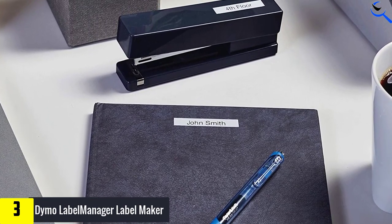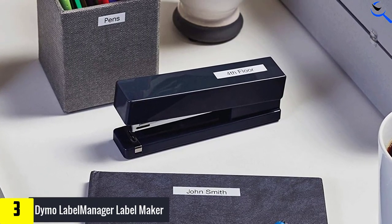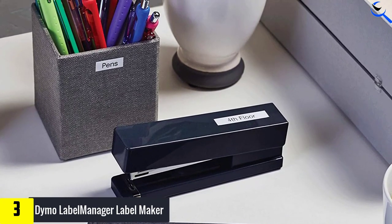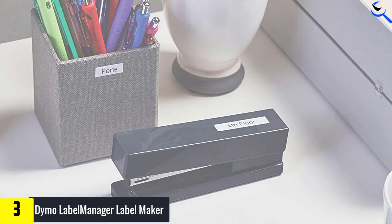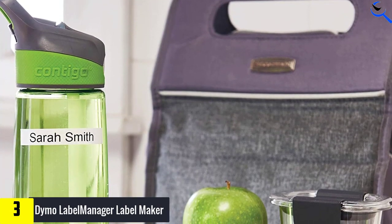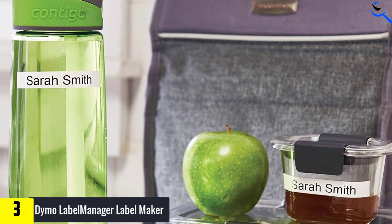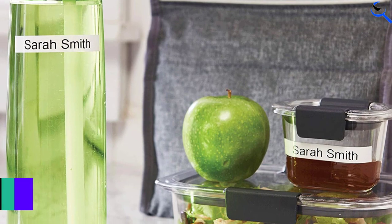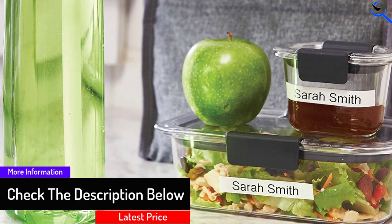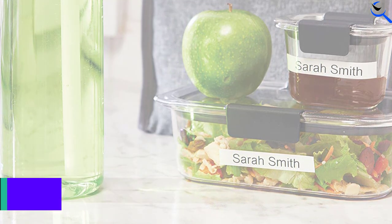The QWERTY-style keyboard allows you to quickly enter text. The label maker includes fast formatting keys you can use to customize labels based on your preference. Choose from over 200 symbols and clip art images, and change the text and background colors for color coding and enhancing your organizational system. You can preview the label content on the large LCD screen. The Dymo Label Maker requires six AAA batteries, and automatic shutoff functionality prevents battery drain when your label maker isn't being used.